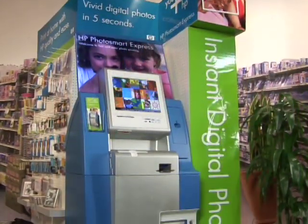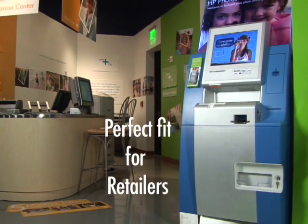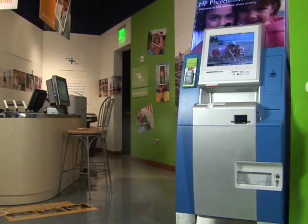Not only is it a convenient, fast, and easy way to create high-quality prints, the HP Photosmart Express Station will be available at a variety of convenient locations. Retailers of all shapes and sizes find Photosmart Express to be the perfect fit.